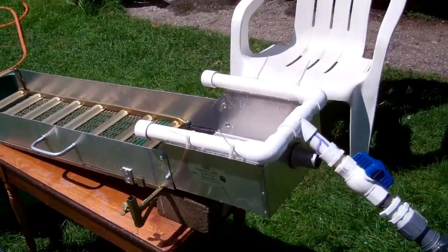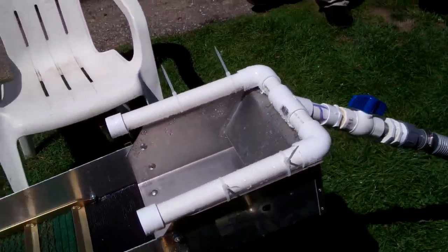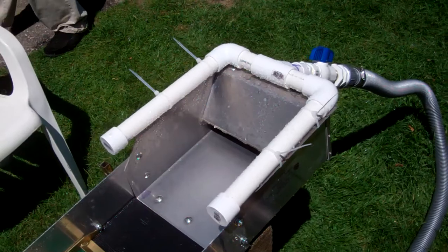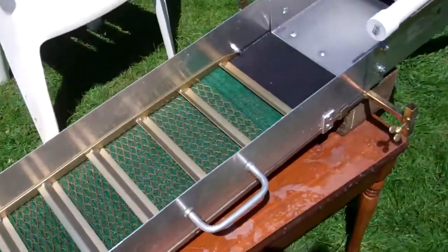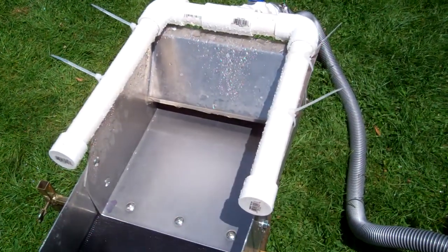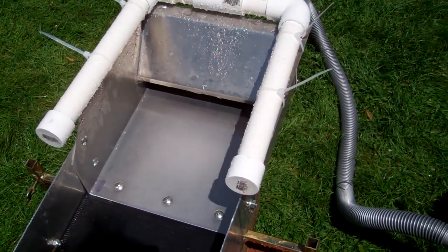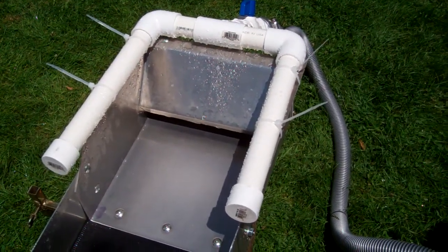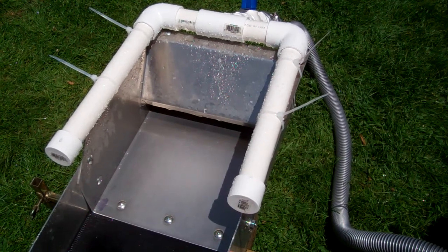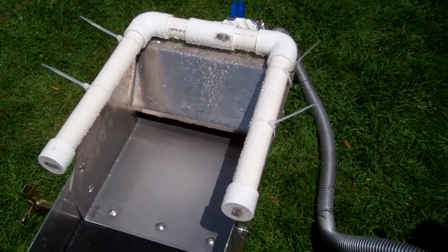Hey guys, this is Brandon Moore here. This is a Keane A52 and we've got a Jobe header box right there. I didn't like the water flow of it, so I got thinking about it and I built my own water bar system.